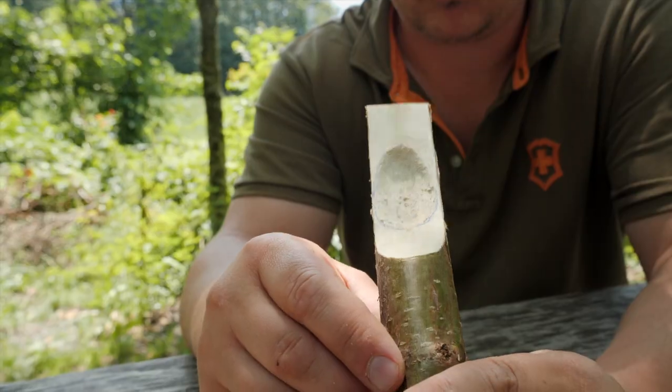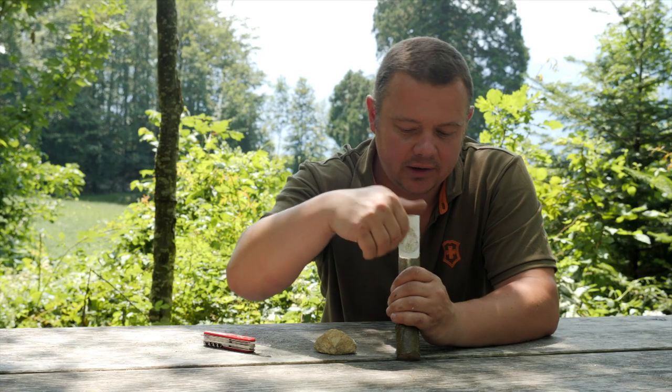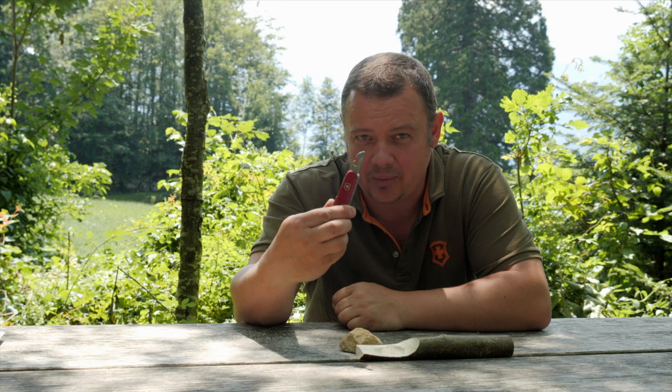This is the result after two minutes of grinding with the stone. Now you have to carve the rest and your spoon is ready. Do you want to learn other tricks with the Swiss Army knife? Check my playlist and don't forget to subscribe to my channel. Thanks a lot for watching, and see you next time. Ciao.